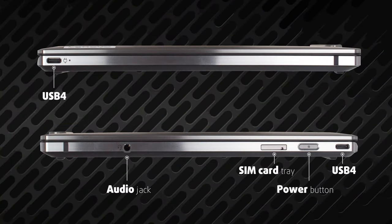The I/O is very simple, with two USB 4 ports, an audio jack, and a SIM card tray.